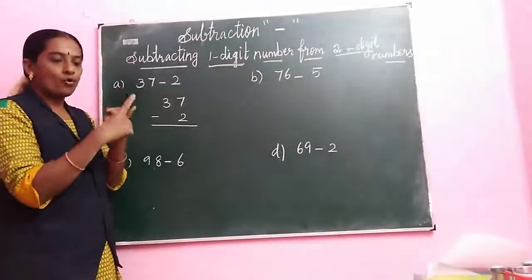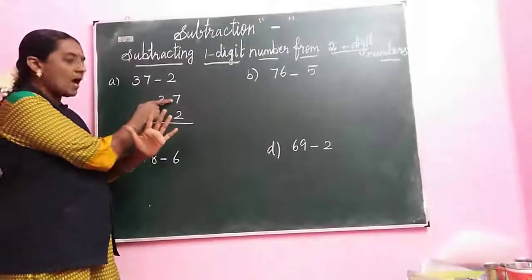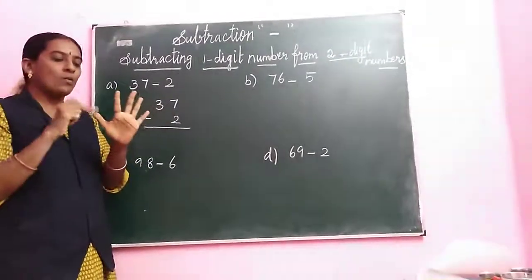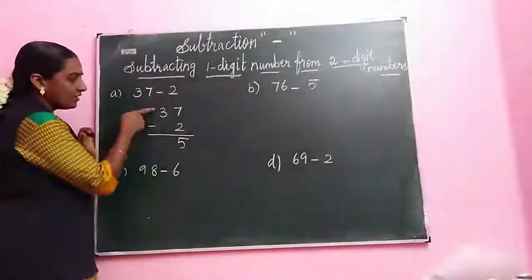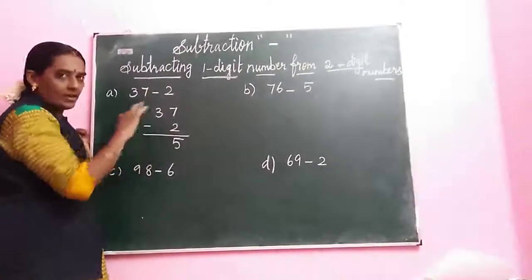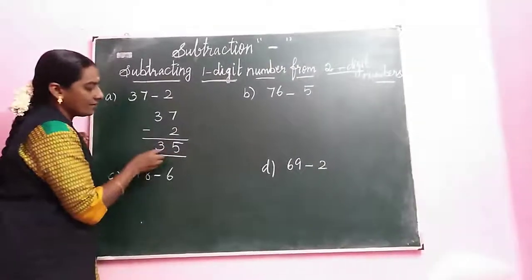Count: 3, 4, 5, 6, 7. We have reached 7, so stop here. How many fingers? 1, 2, 3, 4, 5. So write the answer — 5. Next, look at the tens place. We have only one number there, we don't have any number to subtract. So directly write the answer. The answer is 35.